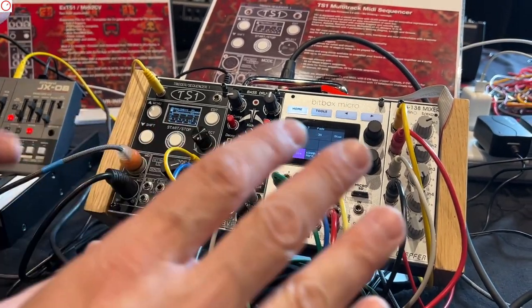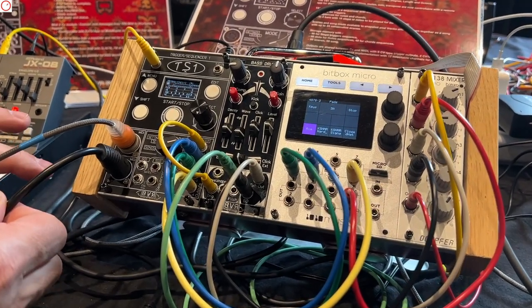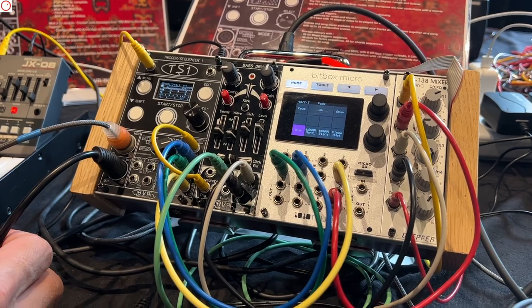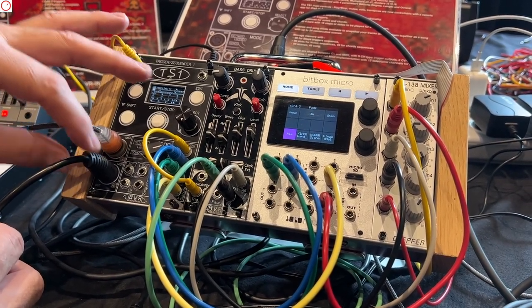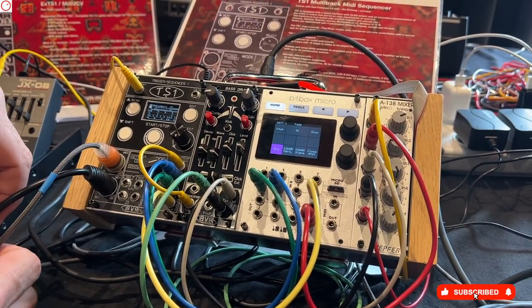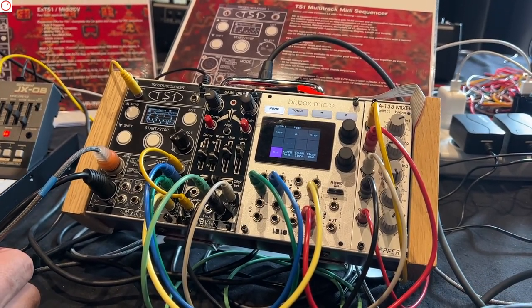For the outputs, we have MIDI — all the parts are output to the MIDI. So all the data you're creating with the sequencer, you can output as MIDI. You can record with a DAW.